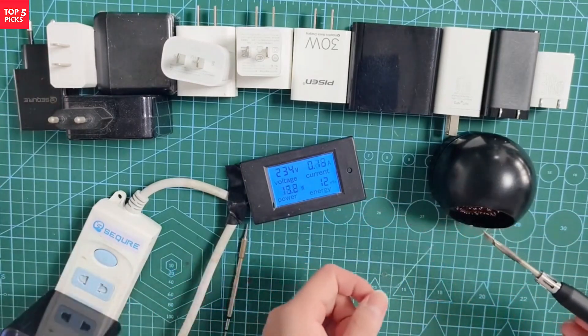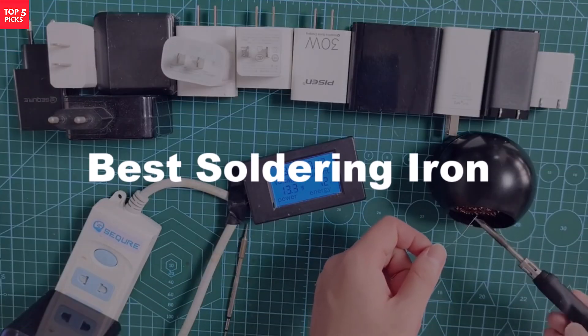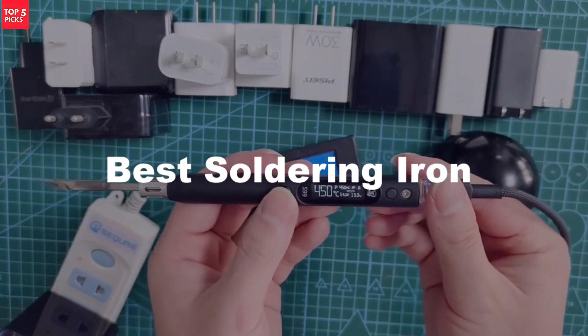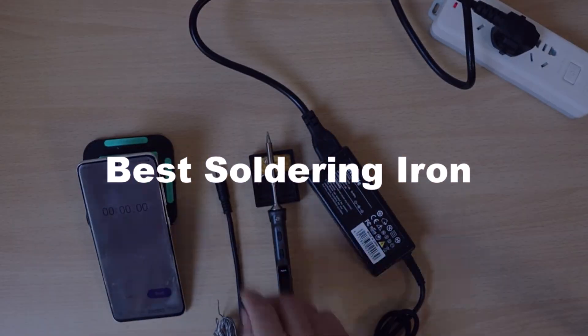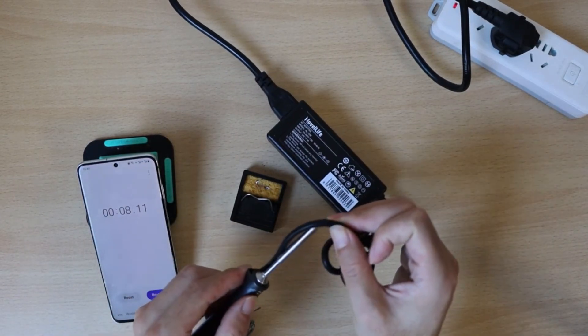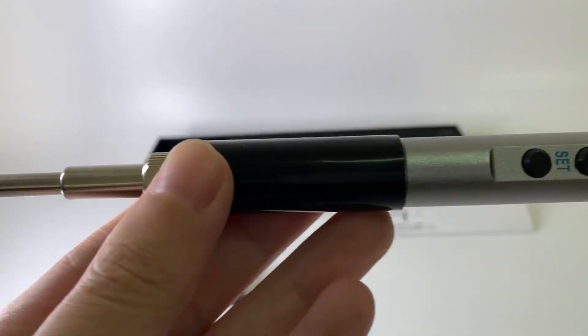Looking for precision, reliability, and ease of use? The best soldering iron ensures smooth performance for electronics, jewelry, and DIY repairs. With fast heating, adjustable temperature, and durable build, it's the perfect tool for professionals and hobbyists alike.